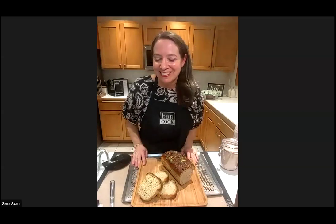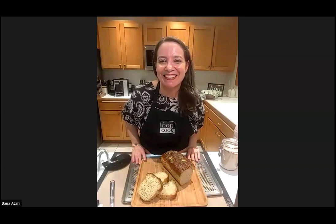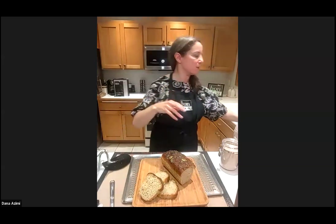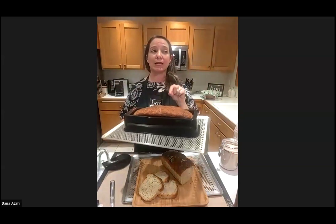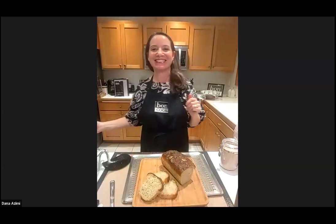Kathy asked why cover with a plastic lid and towel — Sarah answered it perfectly: it keeps the bread from drying out and prevents drafts, so it keeps it from falling. Make sure you grab this flash sale — it ends at 11:59 PM tonight. Get baking!